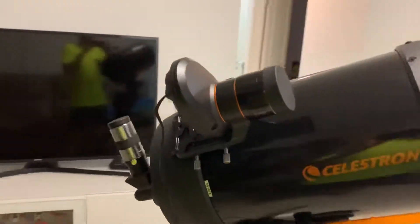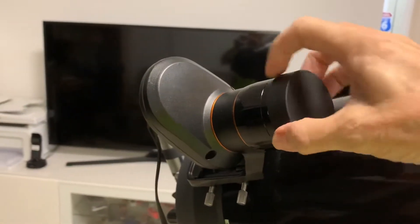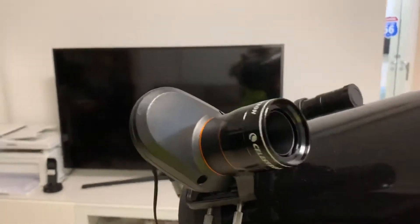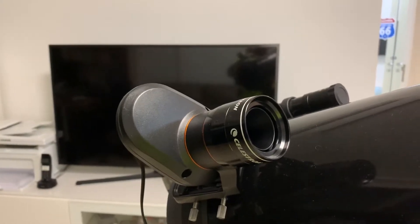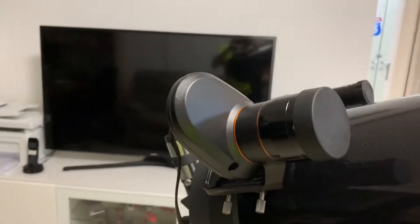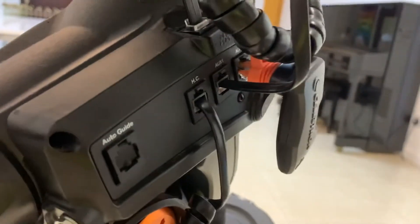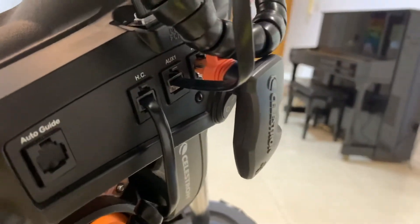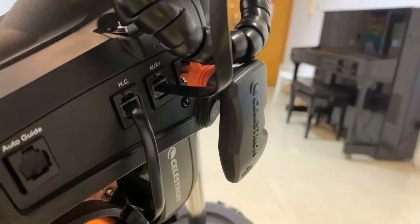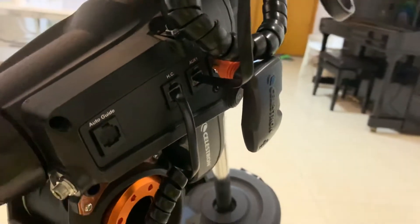I've got this device here which is called the StarSense. This allows me to scan the sky using the computer's built-in system and then it should automatically set up the scope, but we're still learning that. I also have a little dongle here which allows me to connect the telescope to the Celestron app and control it via Wi-Fi.